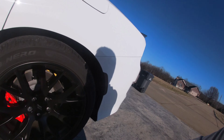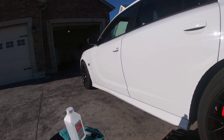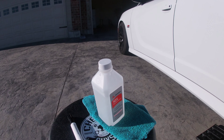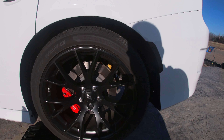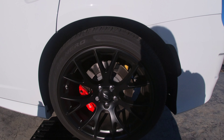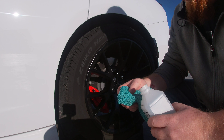Unless you guys have some kind of suggestion, that's the only thing I know to do. We'll get this tire done — just the two first — and then come back for the tire size if needed. The only things you need are obviously the paint marker, isopropyl alcohol, and a rag so you can wipe down the lettering so the paint will adhere better.